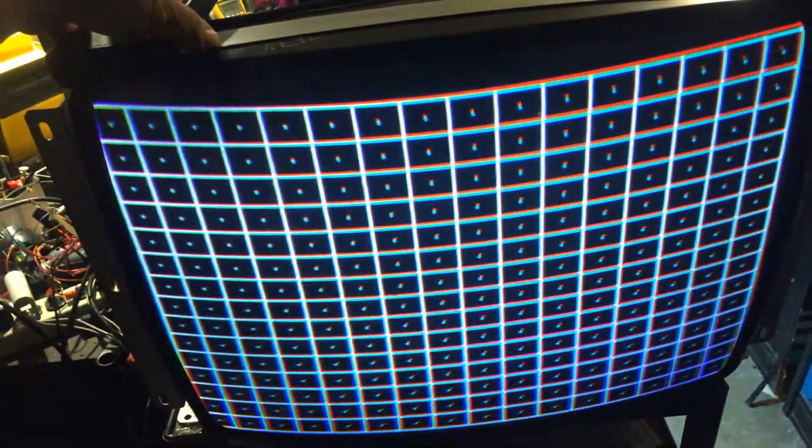Hey, this is Paul. This is K7000 number two for James — standard rebuild on it. Looking good: caps, flyback. I think I put a HOT in this one too. Colors look good, nice geometry.